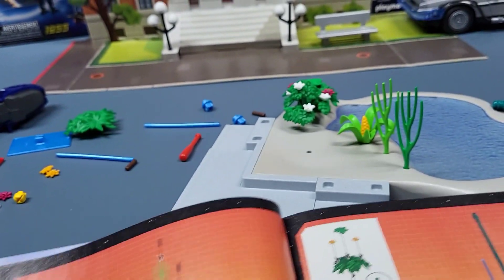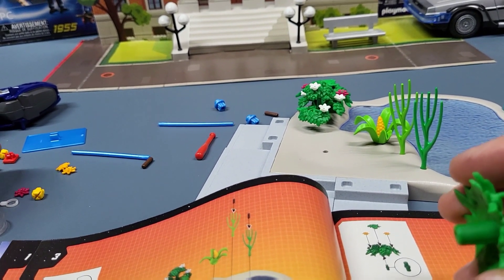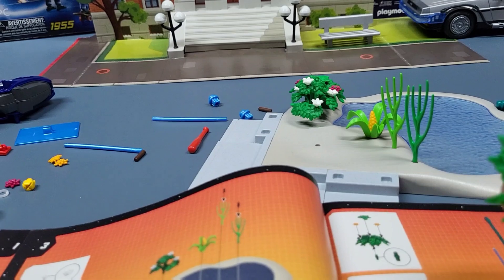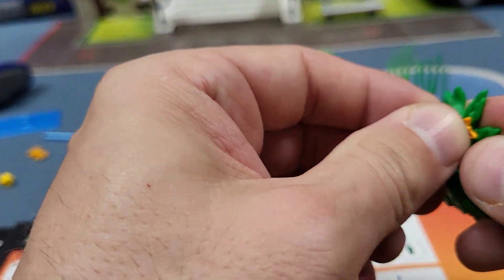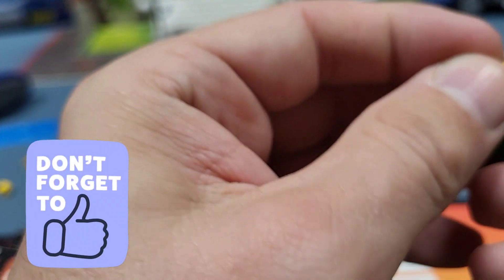Then we have more foliage. Like I said, these Playmobil instructions I'm pretty impressed with — they're pretty self-explanatory from the pictures. I think they're well done, kind of like Lego instructions.